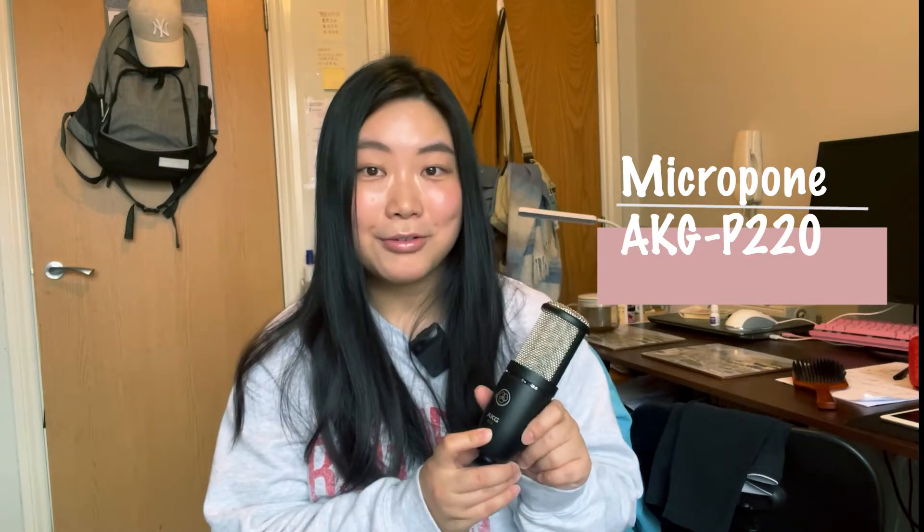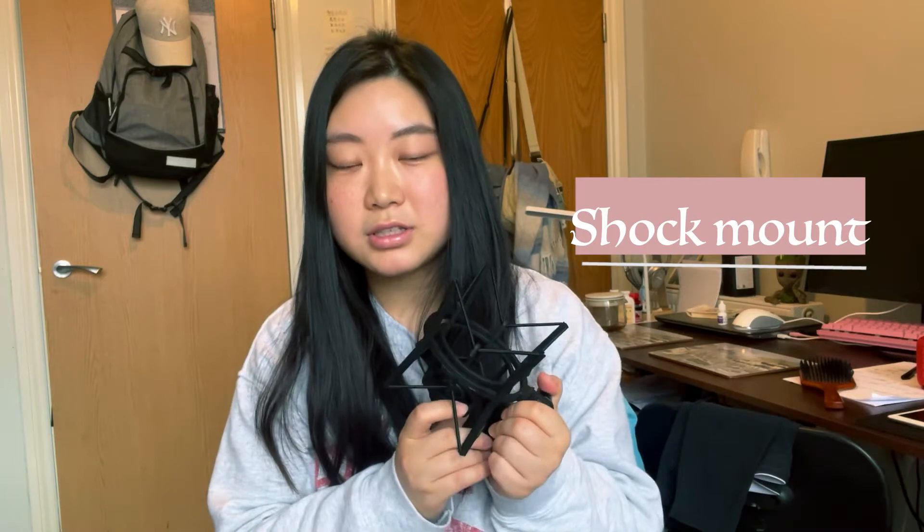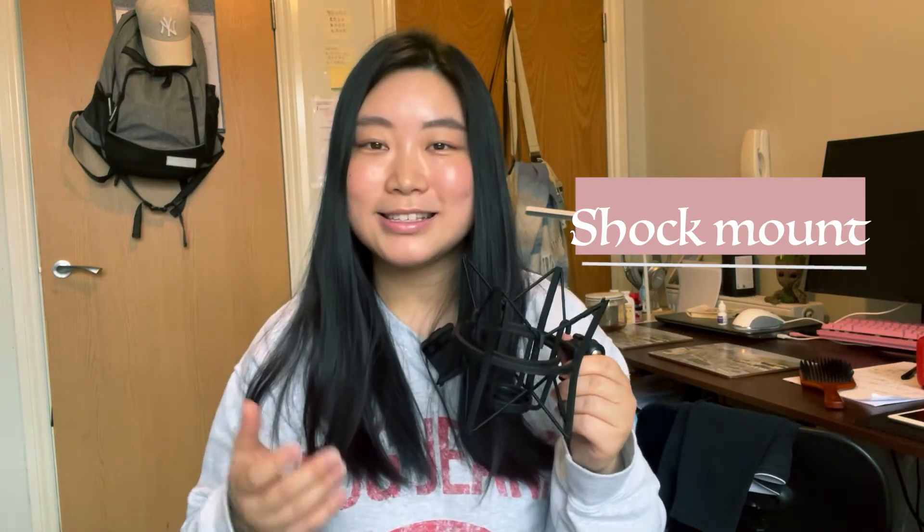The first equipment you have to prepare is definitely a microphone. This microphone is a condenser microphone — it's the AKG P220. If you want to record indoors, a condenser microphone should be a reliable one.